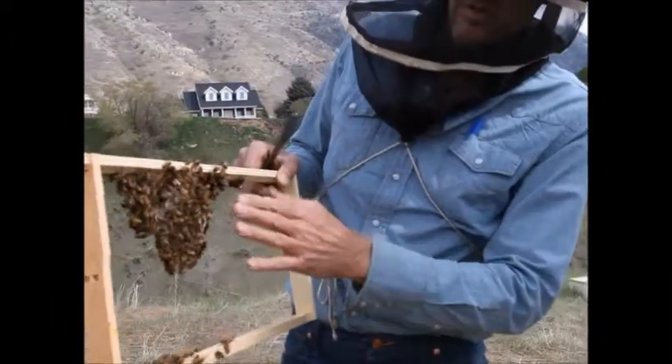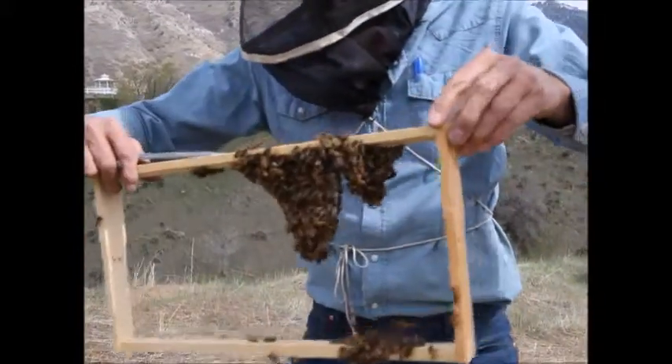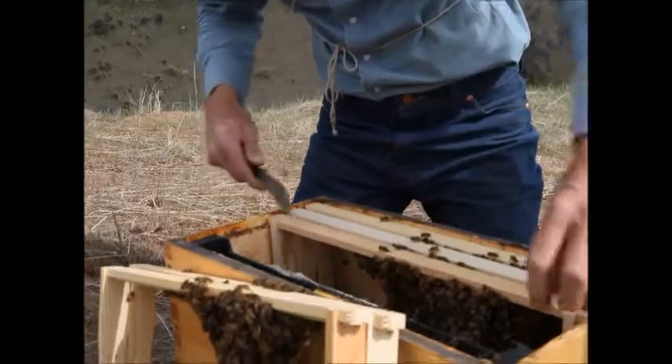This colony had a starter strip — not this frame — but you can see they're building at an angle. I want to straighten that out after they've gotten a little further along.